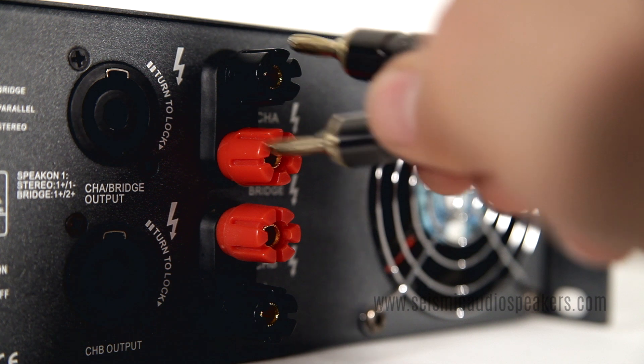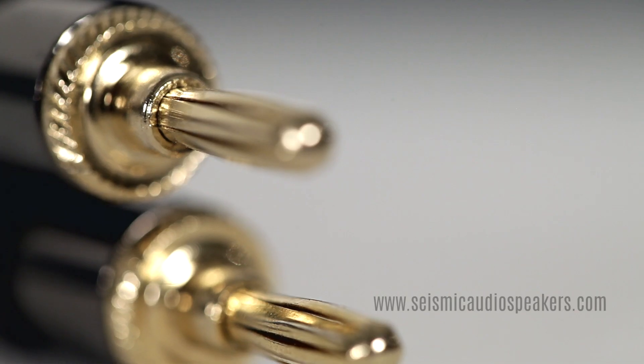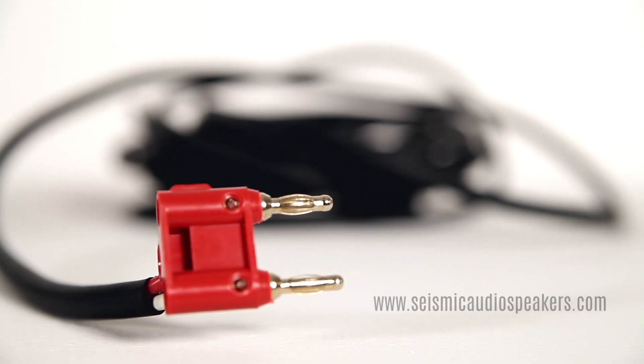Binding posts also accept banana plugs, an easier way to connect your positive and negative wires. These are flared to help make a solid connection and come in one or two pieces.